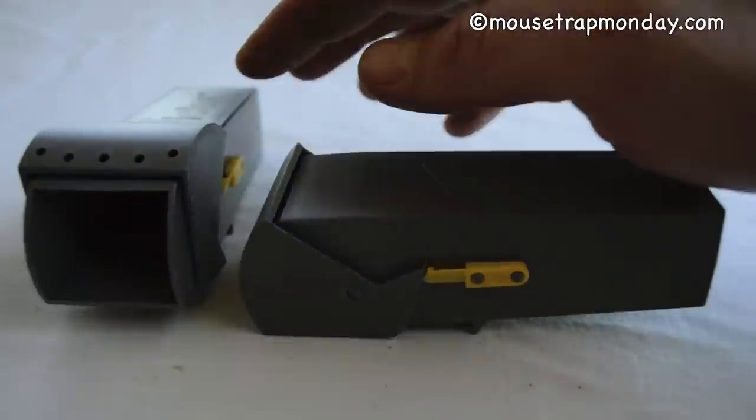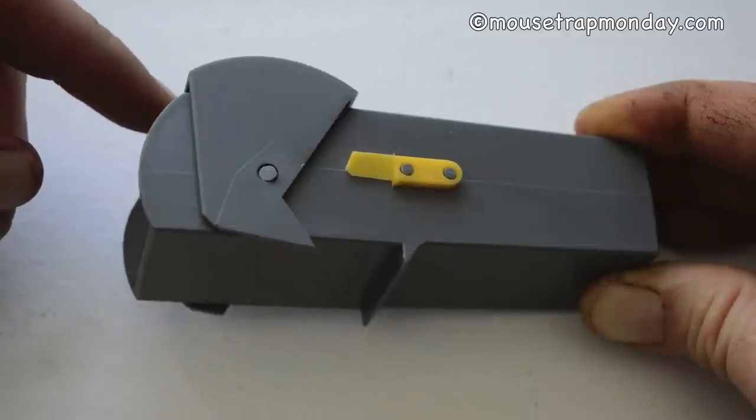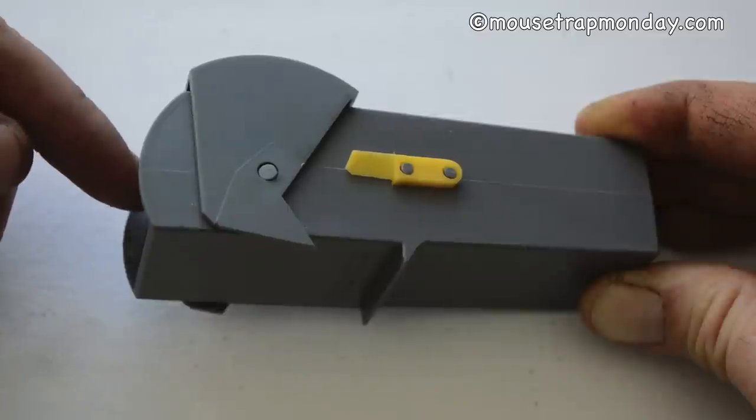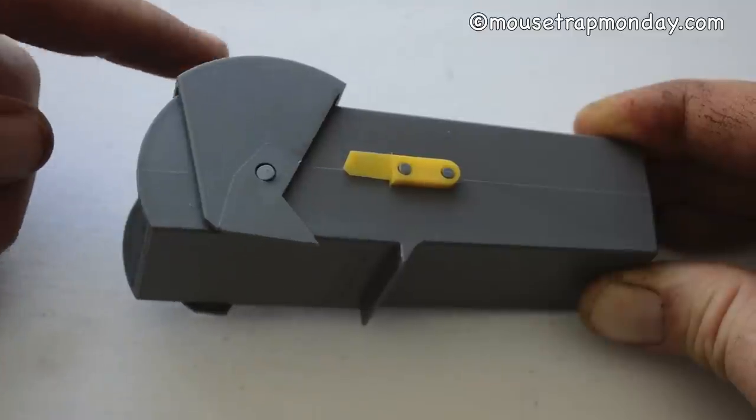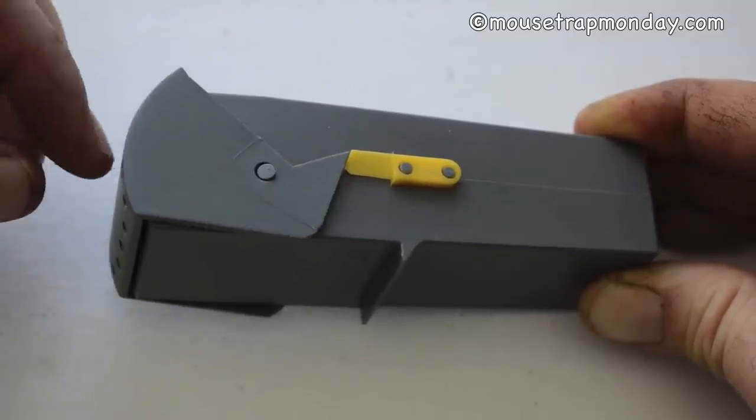When the mouse steps on it, it will go forward and close. So let's go test out this Victor live catch mousetrap. I have some mice that are on staff for Mousetrap Monday videos — they'll come in and let us know if this actually works. We'll put a little peanut butter in there and see if we can catch them, and if we do, whether it will hold them in place.